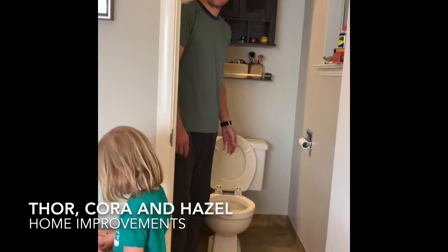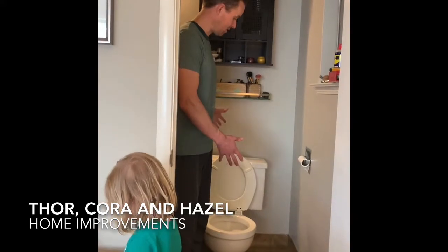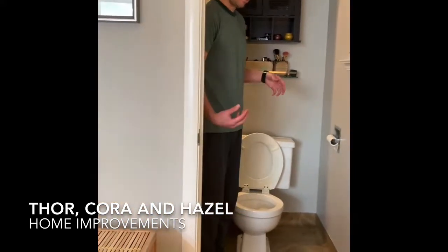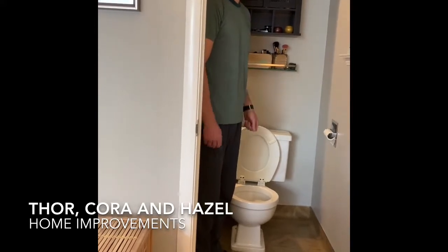So today we're going to take the toilet off of where it's seated and try to get the toothbrush out from underneath.